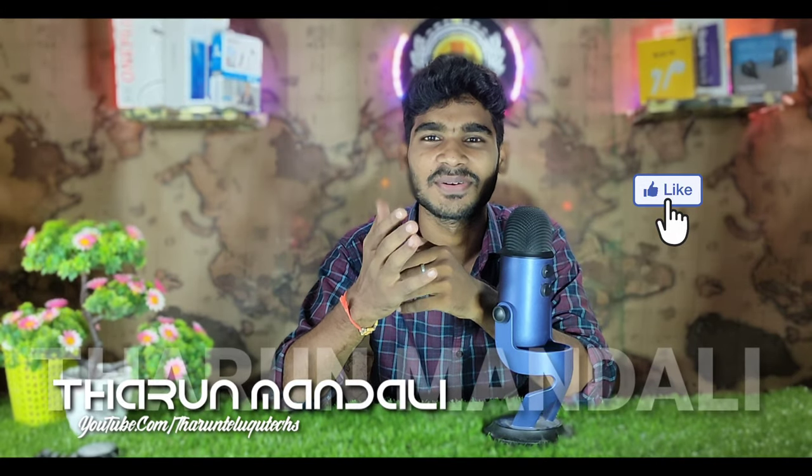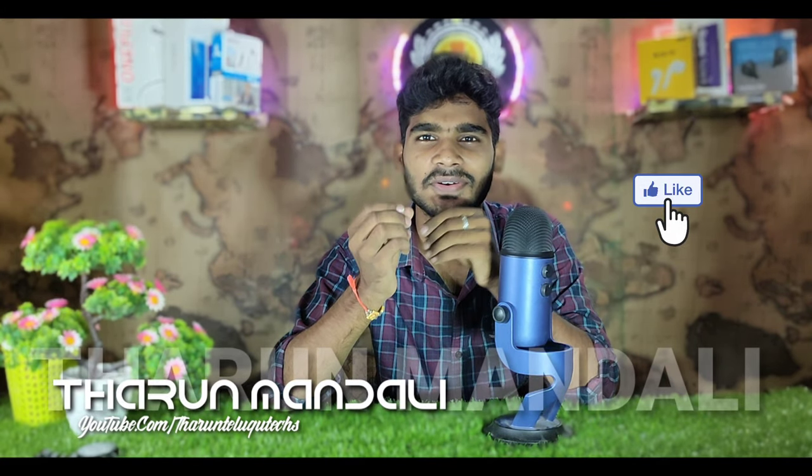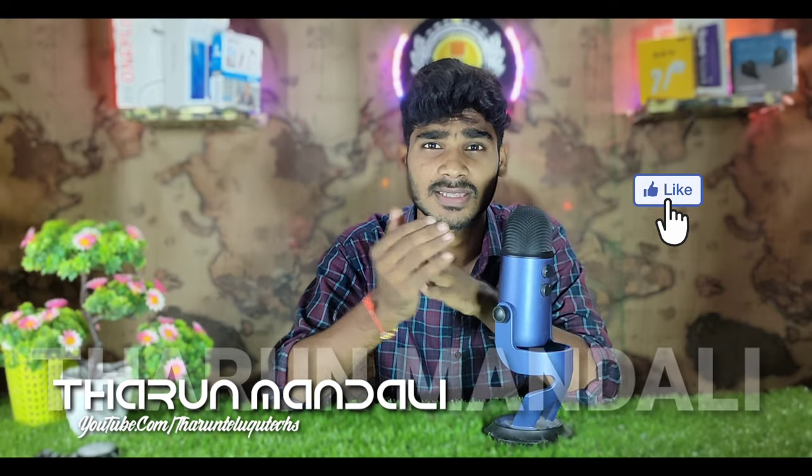Hi friends, welcome back to our channel Terunthelgutex again. This day we will upload a Q&A session. We will upload 8 questions and answer them. Every Sunday we will upload a Q&A session.